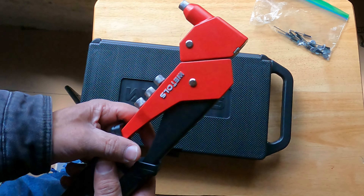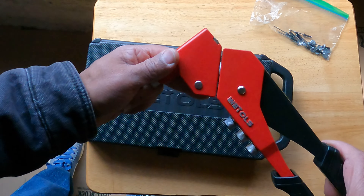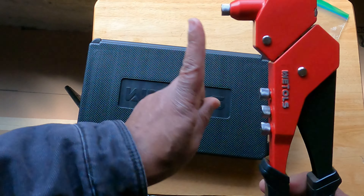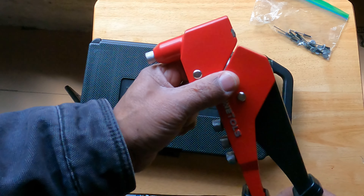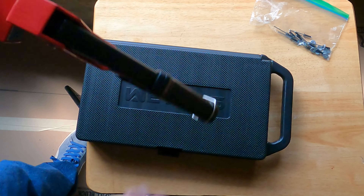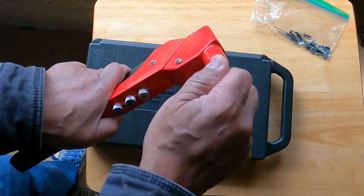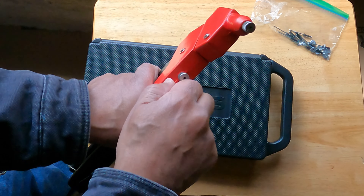What attracted me to this one is that it pivots, which gives me versatility — I'm not locked into one position or direction. It will swivel to whatever surface you're working toward. Very inexpensive — I'll put an affiliate link below. Since we're using 1/8 rivets, we're going to switch the head out to the 1/8 size. It simply unscrews, take this one off, replace it, and we're ready to rivet our vent.